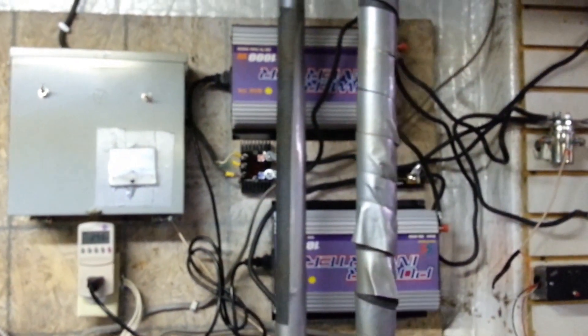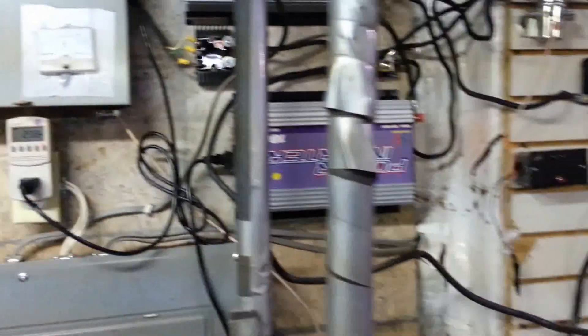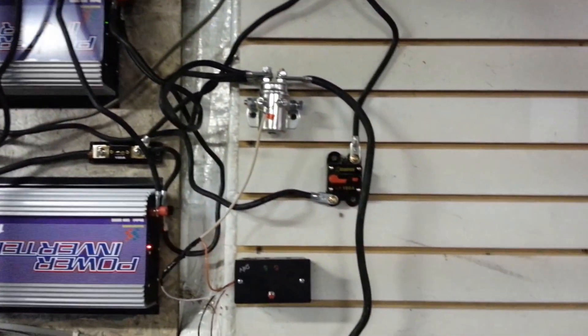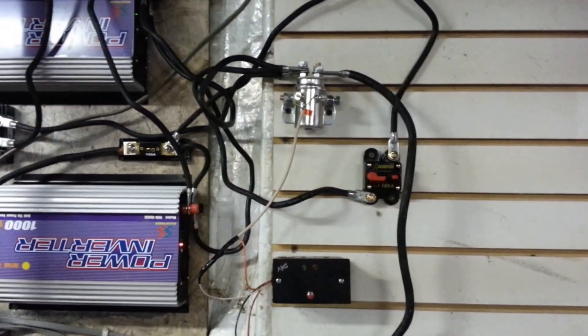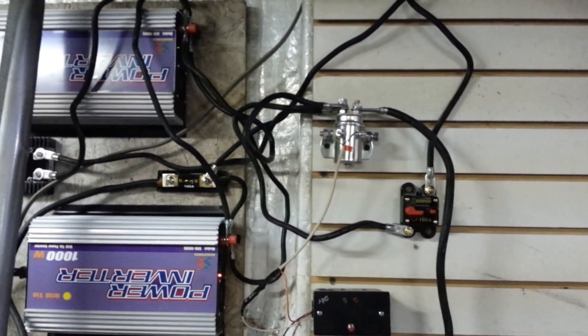I've got one grid tie inverter running — they're both 1000-watt but I've only got one running. It's putting about 300 watts in. I've been trying to charge my batteries all day but I've hit a limit of 26 volts with no sun, so I went ahead and plugged in one of the grid ties just to see what would happen.